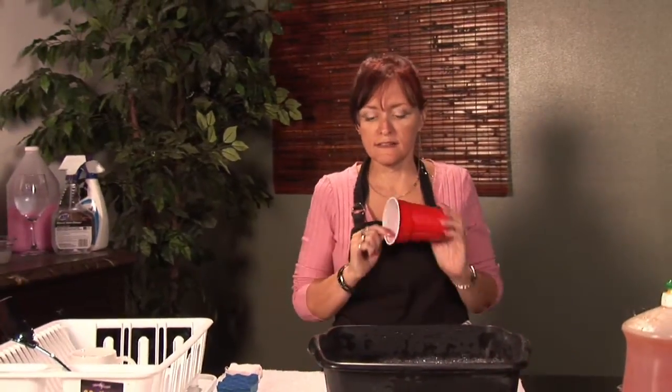We all like to use the plastic cups because they're easy to clean or easy to dispose of, but today we're going to clean them. I'm Cynthia Deer, I'm with 3's Company 2, and I'm going to show you how to clean these little cups.